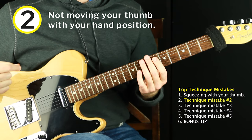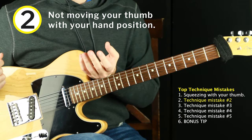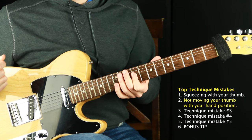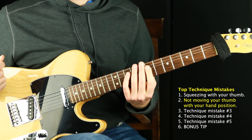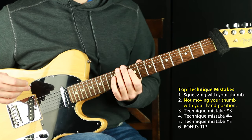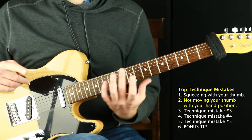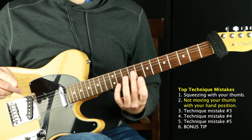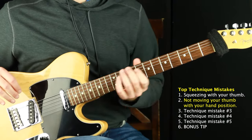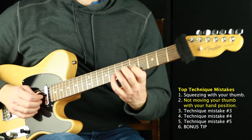Technique mistake number two is very related to the first one — your thumb getting stuck in a position, not allowing it to move with your hand position. A good rule of thumb — very appropriate to use that term here — is that you want your thumb like a magnet lined up with your middle finger on the other side of the fretboard. As you move around, the thumb should be following along, not getting left behind. It's fluidly following in all directions, very light, just used as a kind of balance.